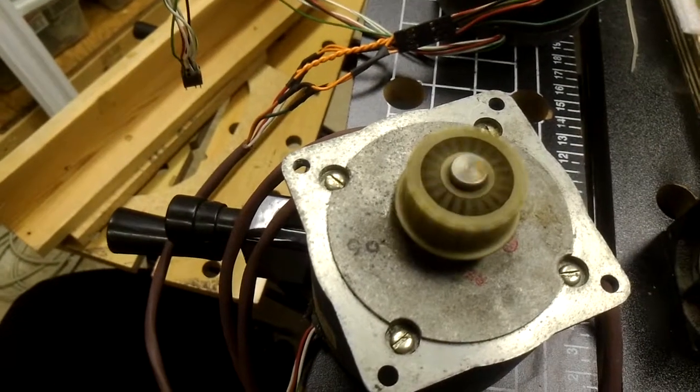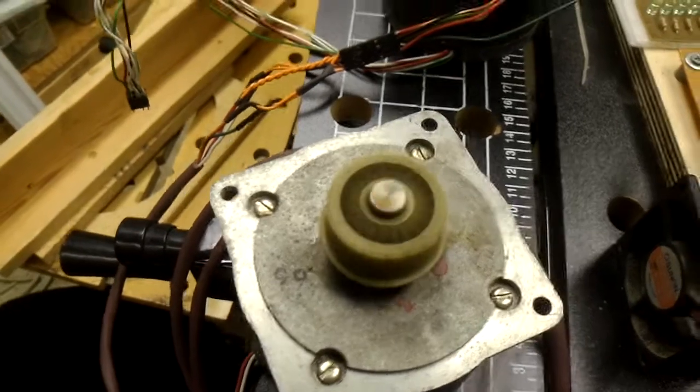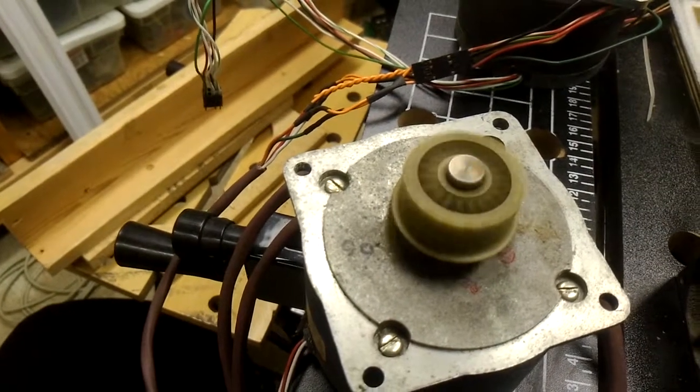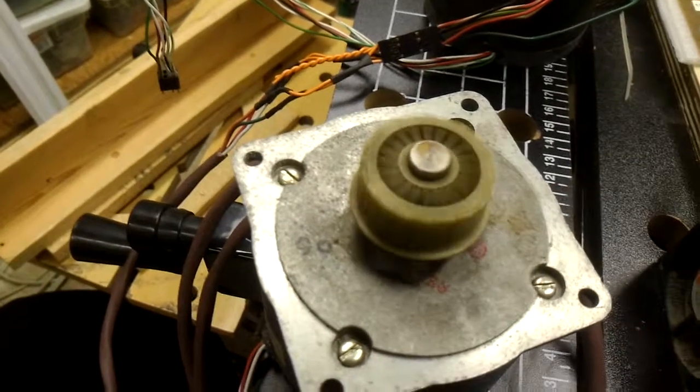My stepper motor is just flying. I've never seen it spin quite that fast. I'm pretty impressed. This is basically as fast as I think my computer can send the pulses. It's ripping around. Pretty awesome.